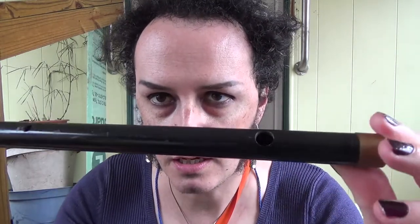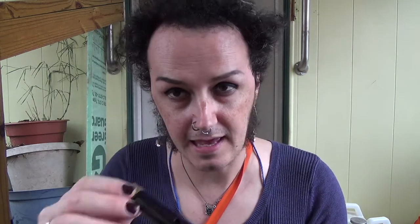I happened to find this flute from some thrift store or maybe a yard sale. The diameter of this dowel is the same as the bore of the flute, so it will make replication easy.